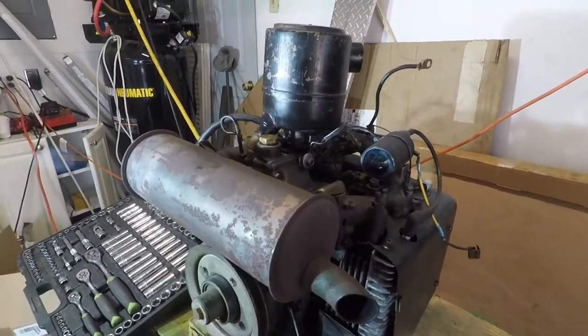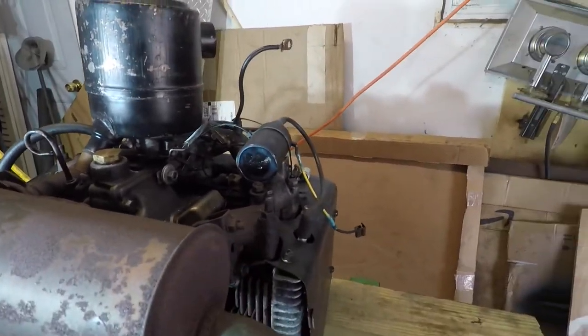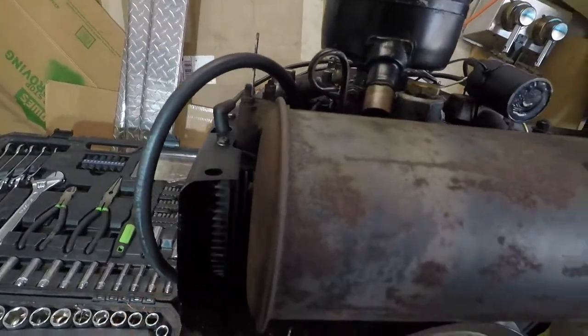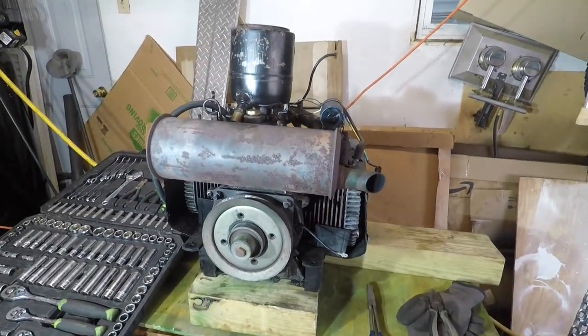I think first I'm going to pull the muffler off and then probably the whole entire intake, side panels, PTO. Then I'll set the camera up on a time lapse.